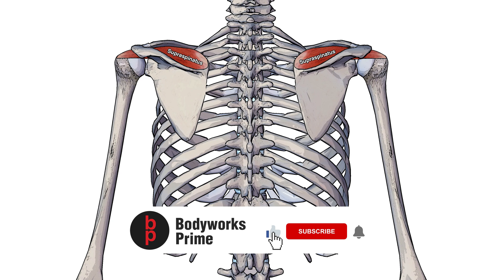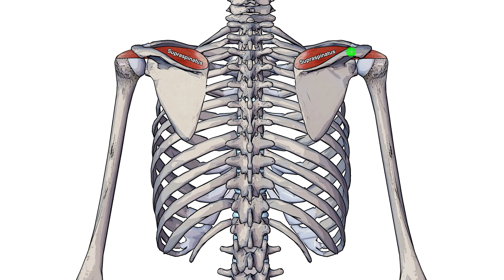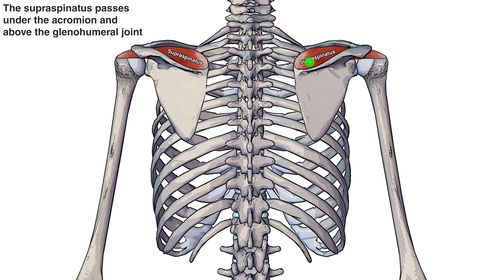Swapping back to a posterior view here, you can see the supraspinatus muscle. I just want to show you this muscle — as you can see it's passing under this bone here, which is called the acromion. The acromion is part of the scapula; the scapula is this big bone here that the supraspinatus is connecting onto the top of, and then as it comes across, it passes under the acromion and connects onto the humerus.